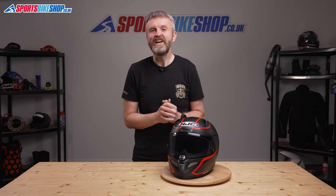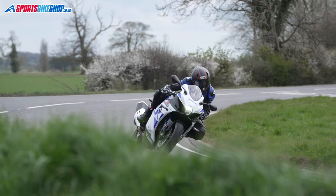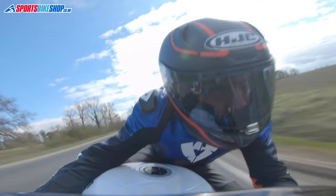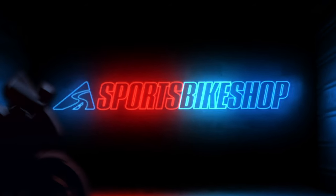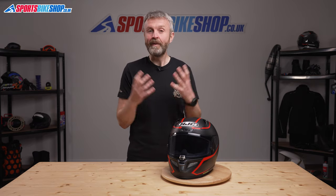Hi, I'm Tony. Welcome to Sports Bike Shop's video about the HJC ARFA 11 helmet. The ARFA 11 is HJC's top-of-the-range race helmet and its primary purpose comes through loud and clear when wearing it.